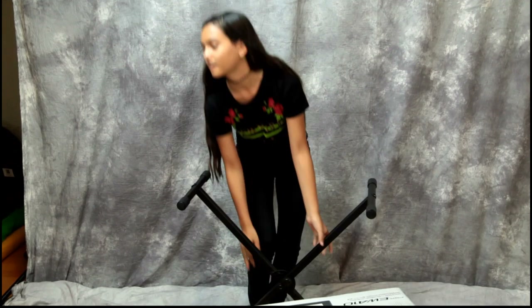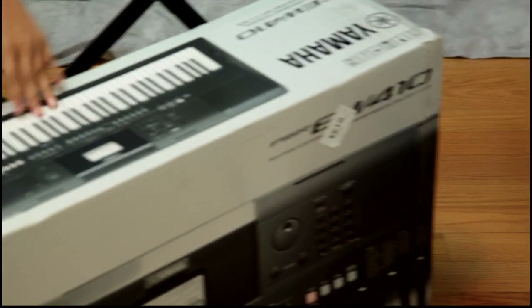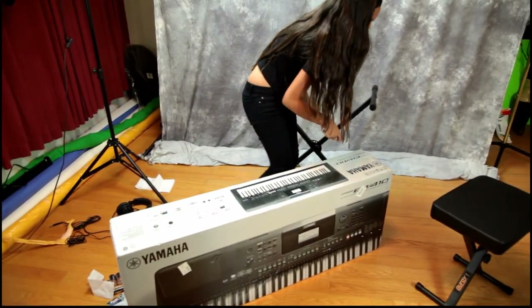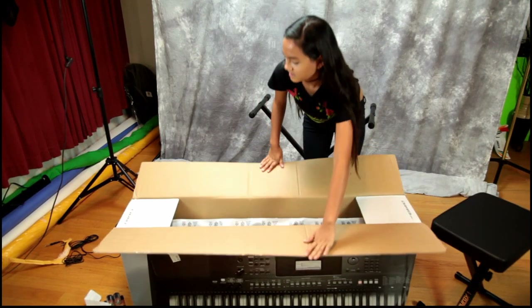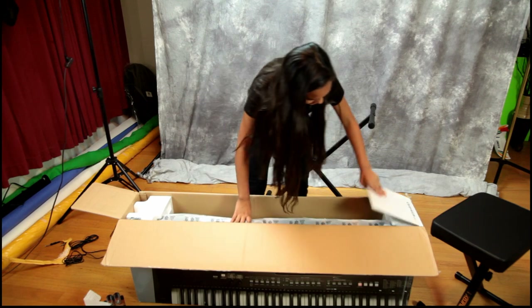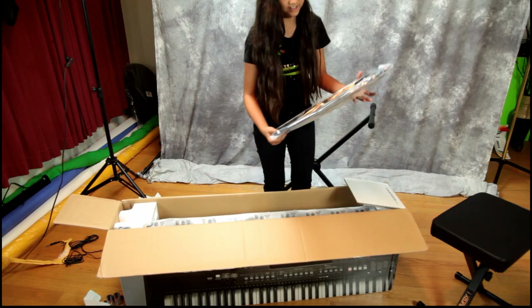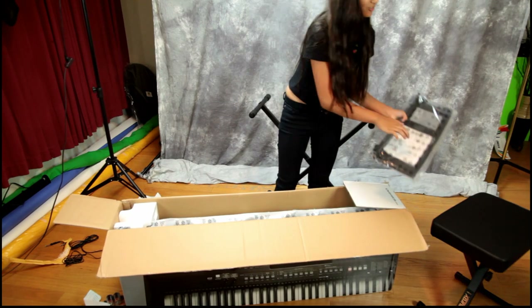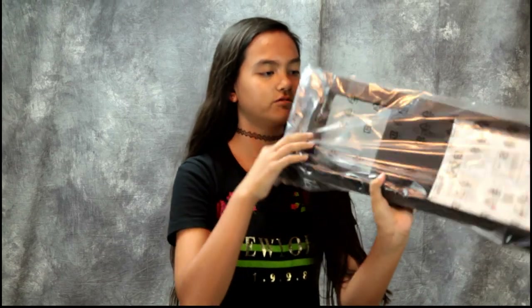Next one is a stand. We put together the stand — that wasn't easy, we had it wrong at first. Why don't you show the camera? Bring your notes and stuff.